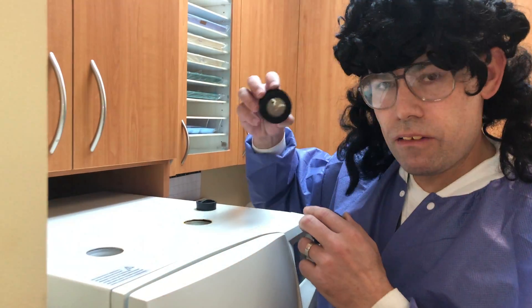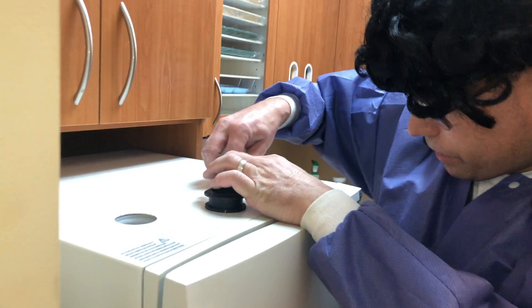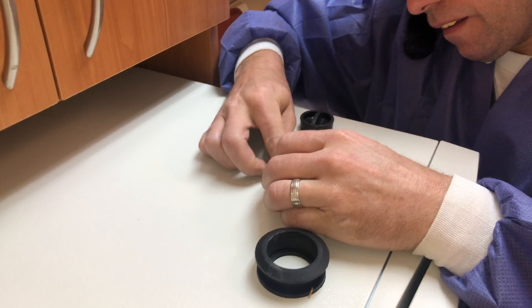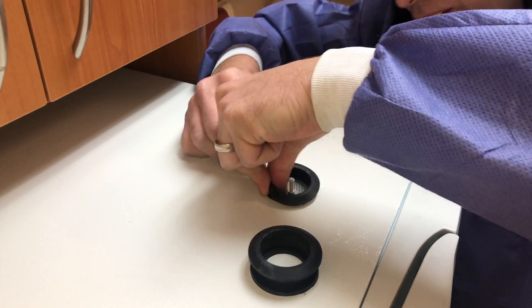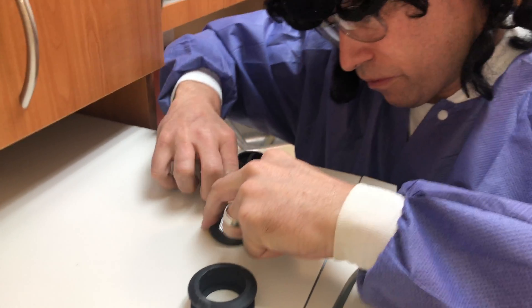The last thing to do is reinsert these rubber components. They've got kind of a lip on both sides, so you've got to finesse them in there. And if you can't finesse them, then just get aggressive with them.